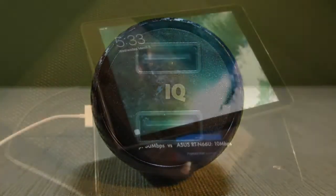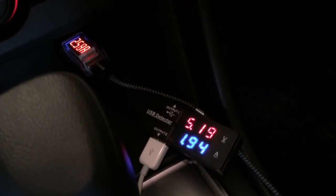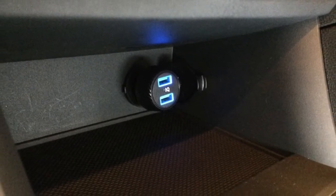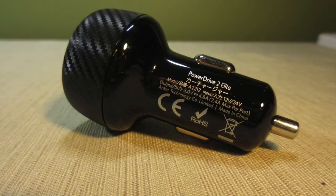At this amperage, two iPads can charge at full speed at the same time, which I verified with my USB testers. The PowerDrive does so without becoming too hot — it gets warm to the touch, but it's not going to melt into your car's cigarette lighter. Please note that this charger does not feature quick charge technology.